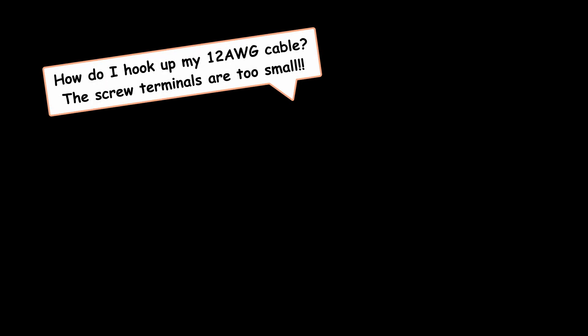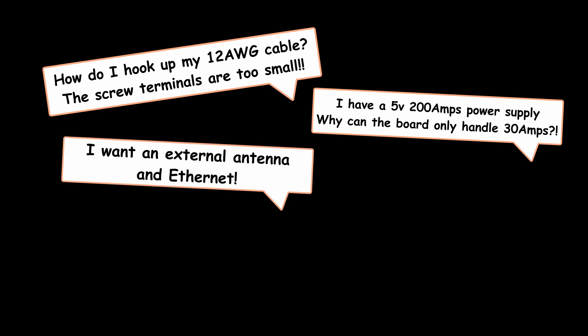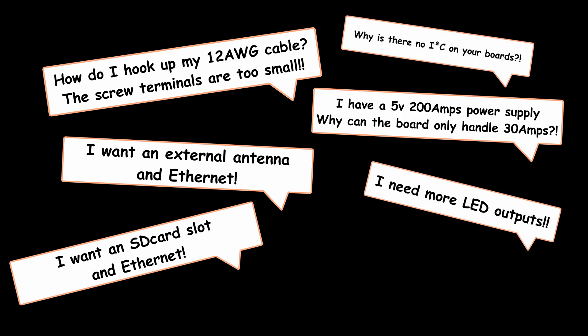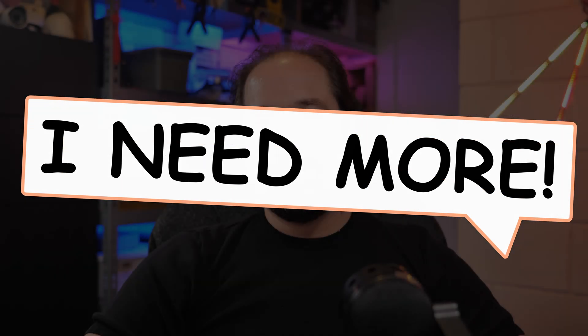How do I hook up my 12 gauge cable? The screw terminals are too small. I have a 5 volt 200 amp power supply — why can the board only handle 30 amps? I want an external antenna and ethernet. I want an SD card slot and ethernet. Why is there no I2C on your boards? I need more LED outputs. I need more power. I need more, more, more.